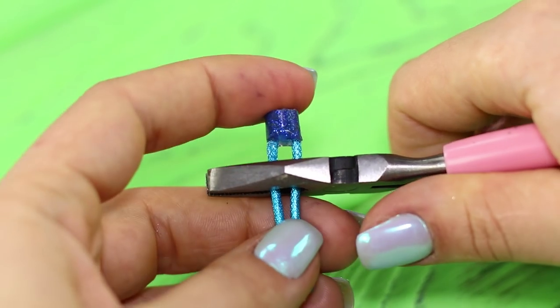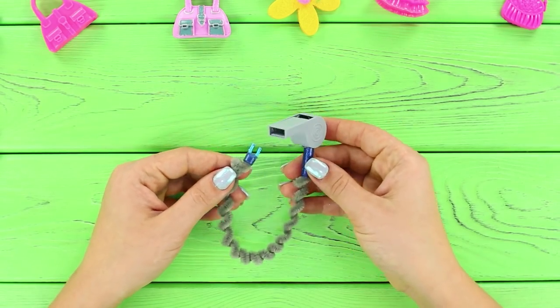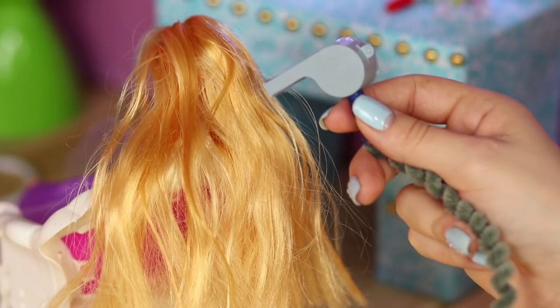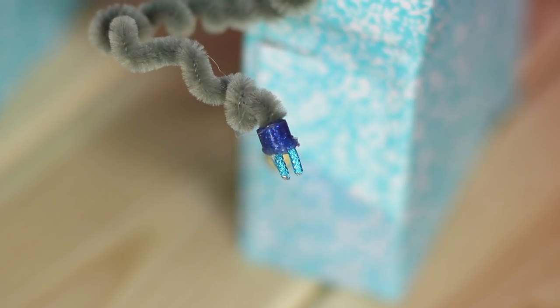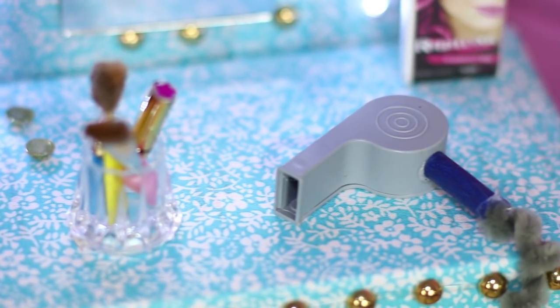Shorten the plug and connect it to the wire. The result is a comfortable hair dryer! A powerful hair dryer is what you need to give your doll a new look every day! A long elastic cord will help dry the hair evenly and from all sides!